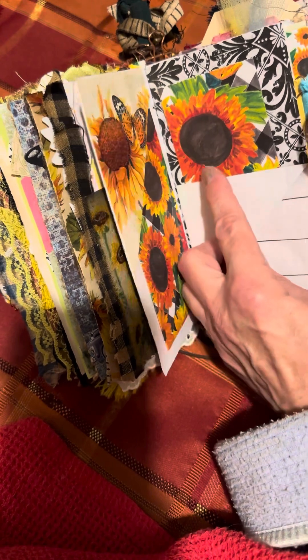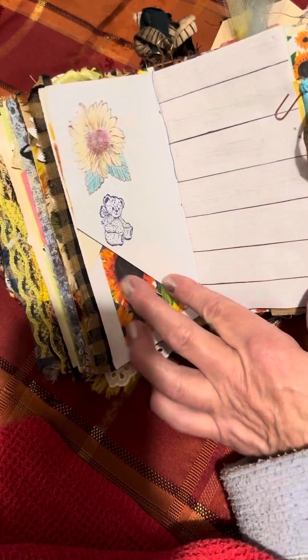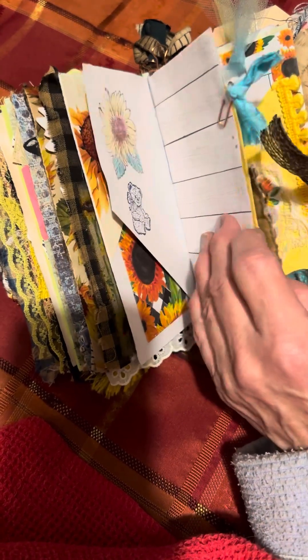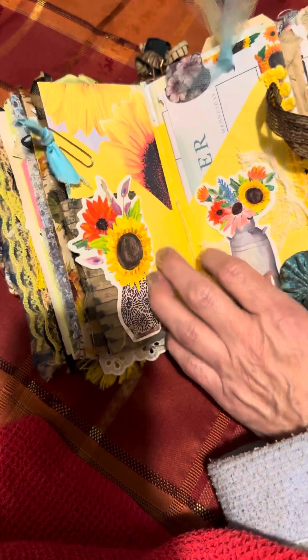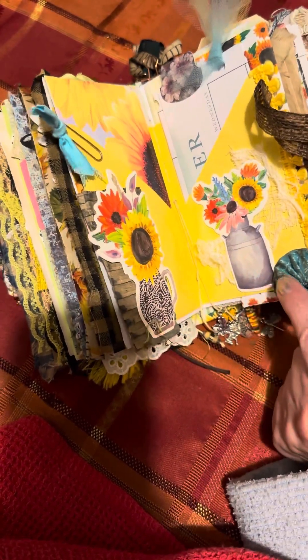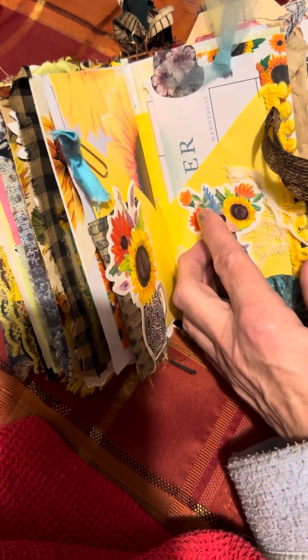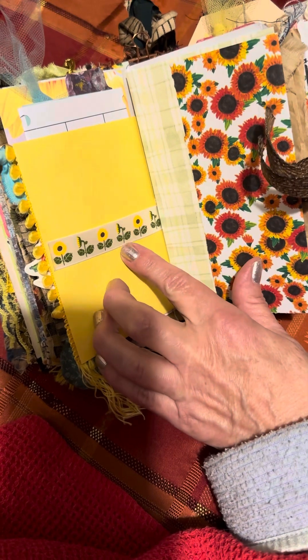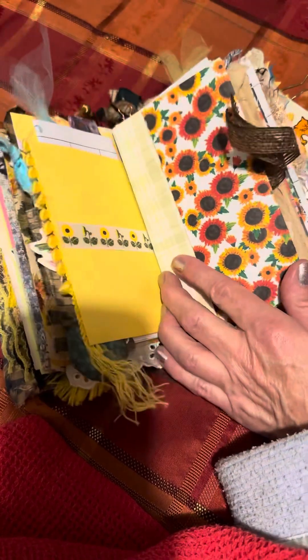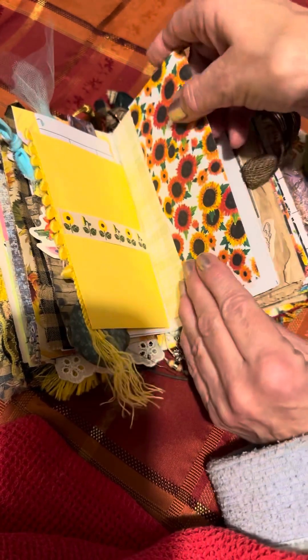I flipped this page up and stuck a tag in here. I stamped the little teddy bear and the sunflower. Here is a card, ephemera, a yo-yo, and then this is an October calendar leaf for making plans, and a belly band here. These ones are some tuck spots, an envelope, a toy leaf, and then this page holds it together.